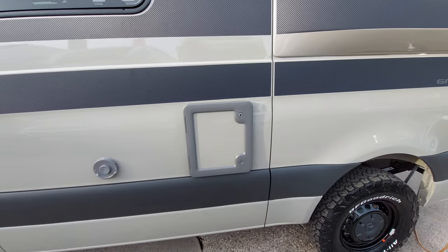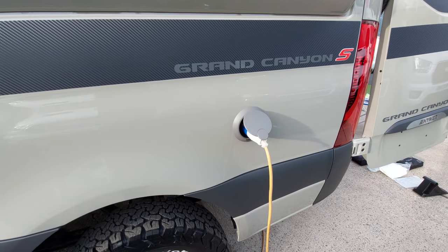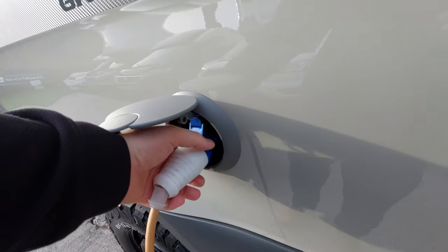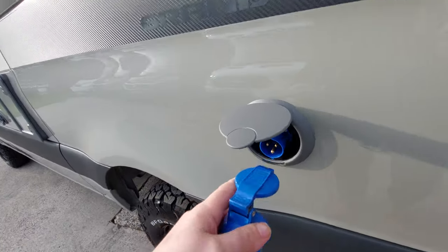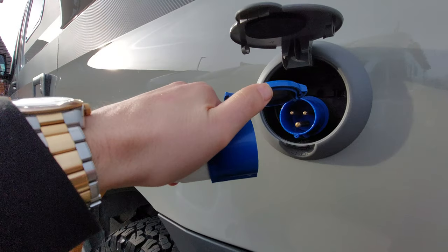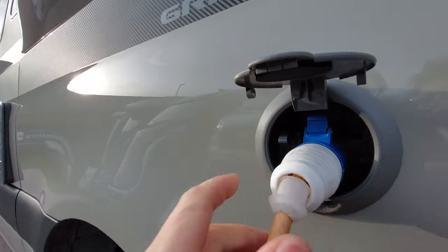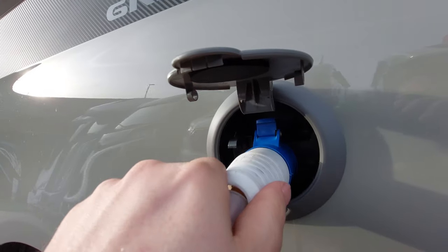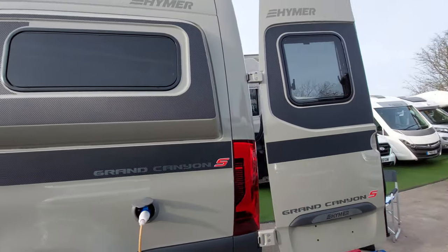Next one along is where the mains electric feed comes into the motorhome. The cable looks like this — lift the lid up and it goes into a recess inside there, with the lid sitting at a 90-degree angle. Push it in, and to release it there's a little lever — push that down and pull the cable out at the same time to release the mains supply.